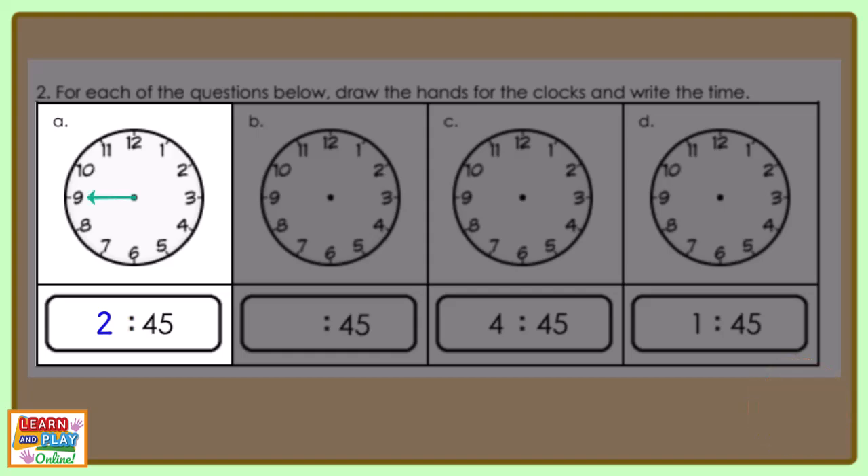Your minute hand should be longer and it should be pointing at the number 9. The hour hand should be shorter and it should be pointing close to the number 3.